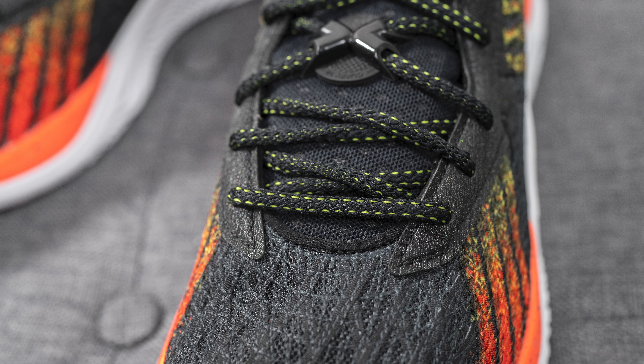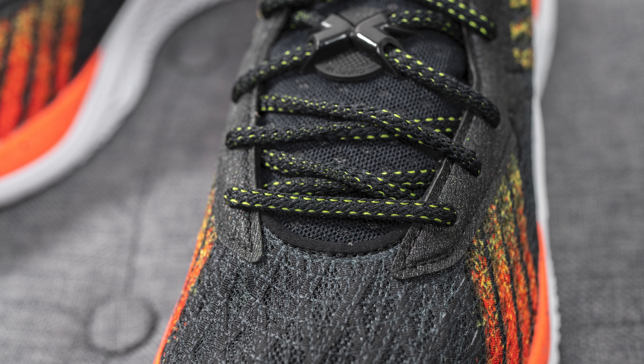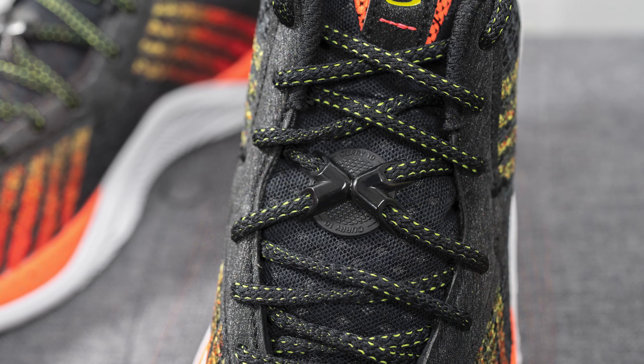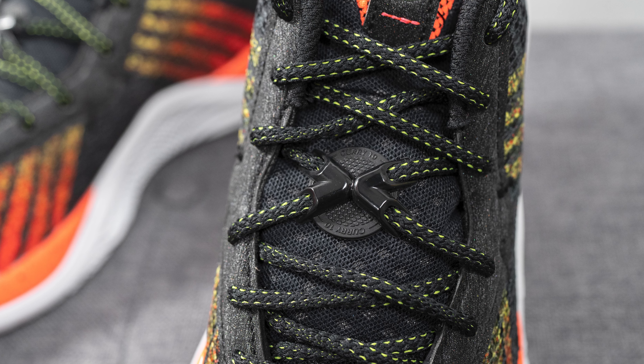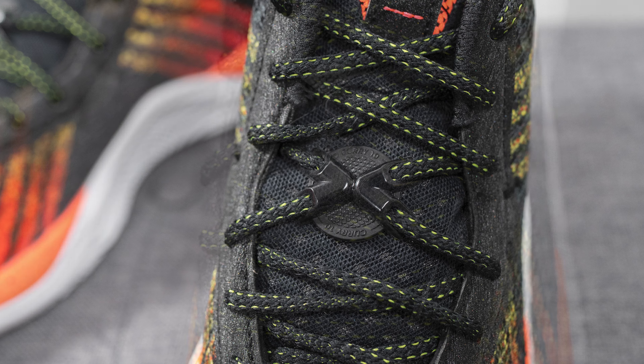The shoe only comes with one lace option — oval-shaped laces done in black with contrast neon yellow stitching. The lace is intertwined through a middle lace lock formed in the shape of an X, or 10 in Roman numerals. I really like the placement of this lace lock; it really helped to secure the laces in place.